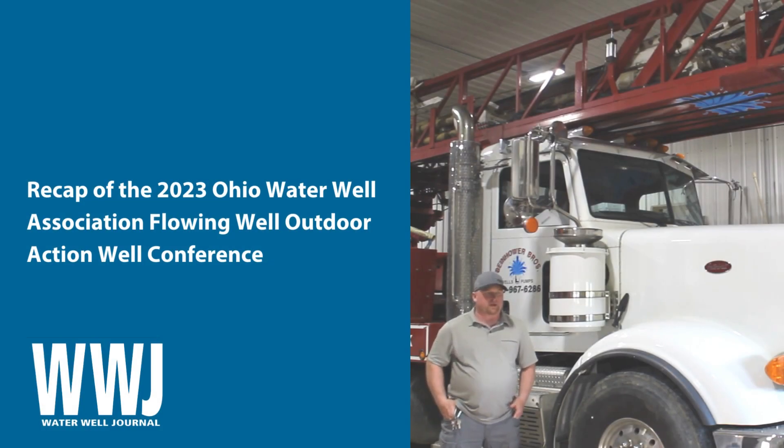My name is Nick Sprouse. I work here at Byhunter Brothers Drilling. I've been here for a little over eight years now.